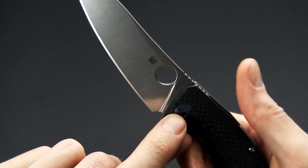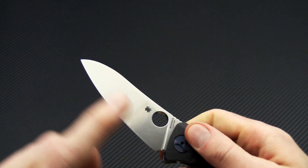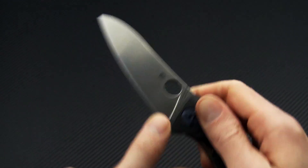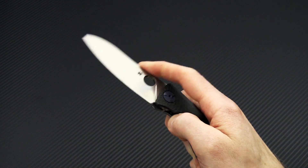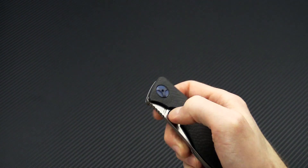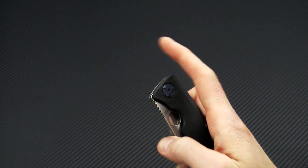A little bit of jimping at the spine — very comfortable in the hand. Pulling cutting edge with a nice sharpening choil there. Round hole opening, and the knife deploys on phosphor bronze washers, and you can see the deployment on there is very smooth and decisive.